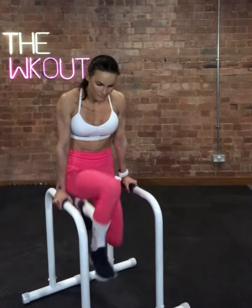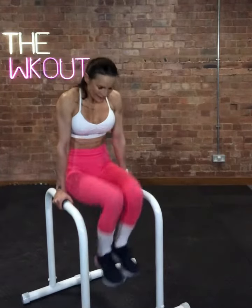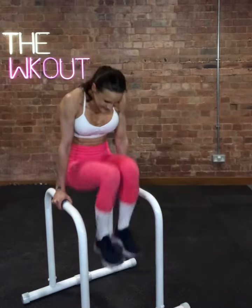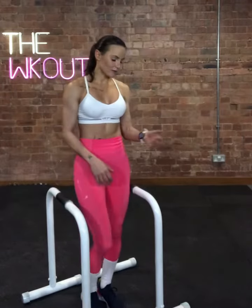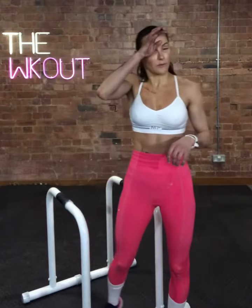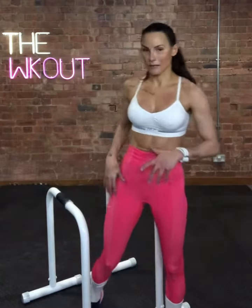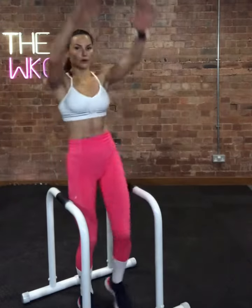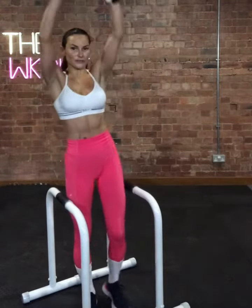Fifteen, ten, five, three, two — we've got one more on these and that's the last time we're using our bars. If you are not on bars, you are going to do touch your toes, extend, touch your toes, extend.